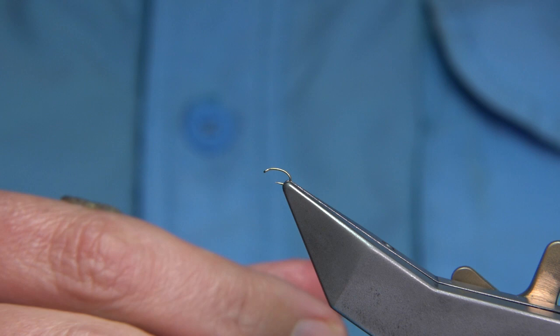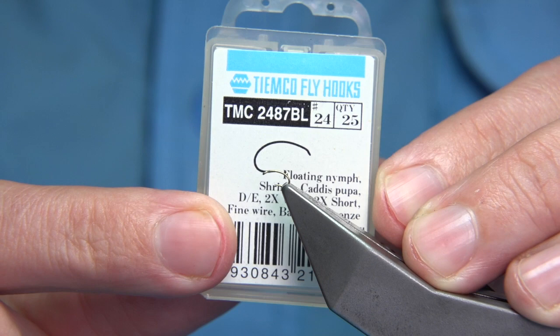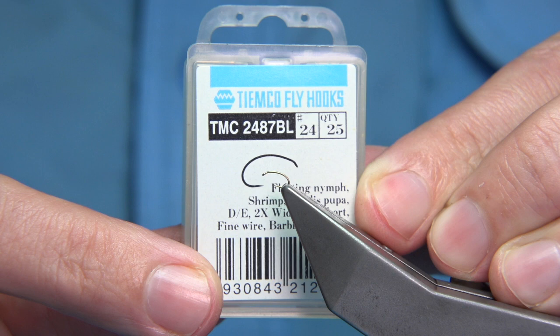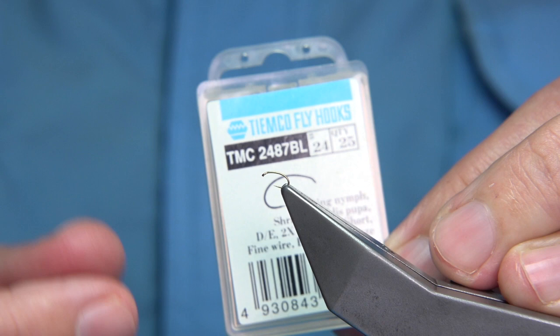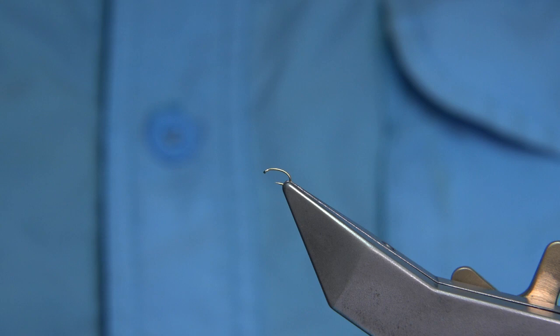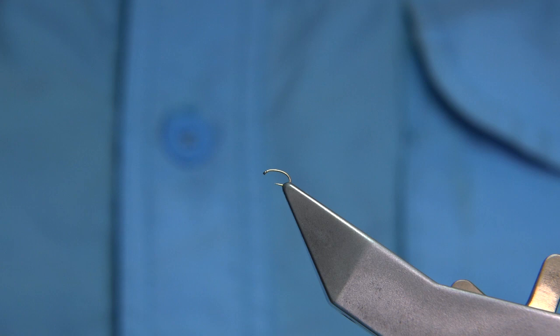The flies I was tying were really small — you can hardly see them. This one here is a size 24; that's as small as I really go, especially for a dry fly. The hook is the TMC 2487BL, which is a shrimp/caddis pupa hook, but I liked it for the strength of the wire and the shape — it's good for tying dry. I made three sizes: 22s, 20s, and the smallest was the 24, and that's what I'm going to tie and show you.